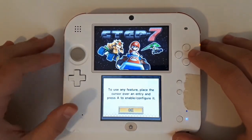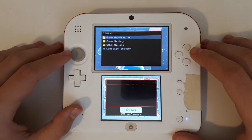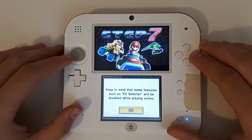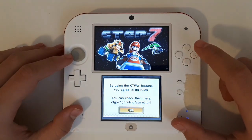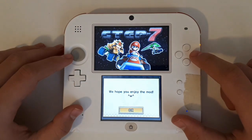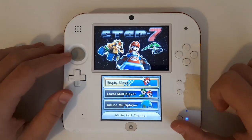Select A on the prompts and navigate through the menus — there are a lot of them. Keep pressing A to get through them all.